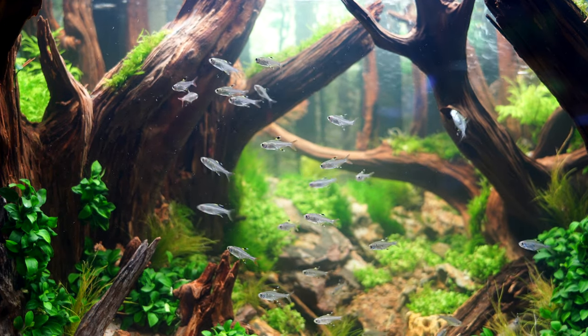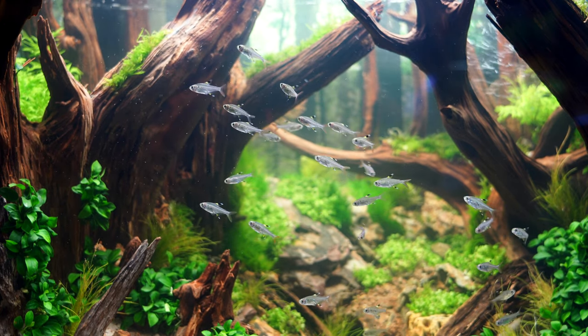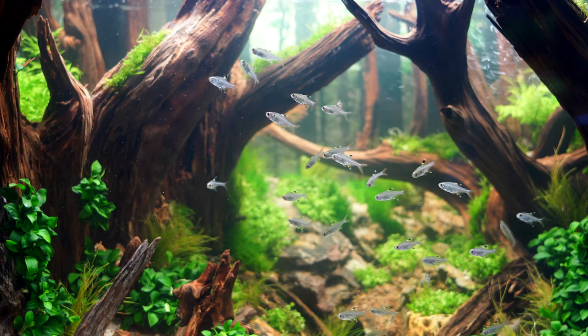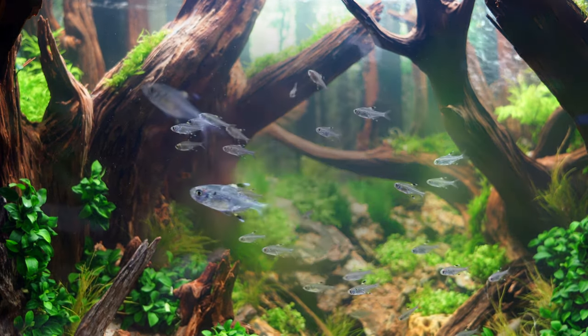By the way, if you're looking for these fish and can't find them locally, check out Flip Aquatics — flipaquatics.com. I'll have their information down in the description below. They are a channel sponsor. They carry these fish and they look absolutely awesome.